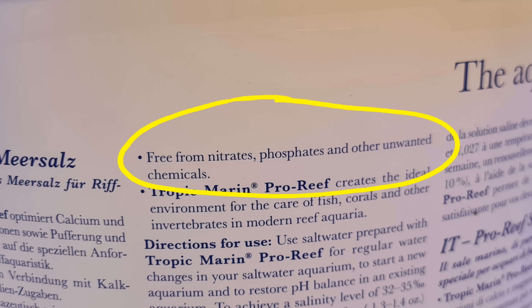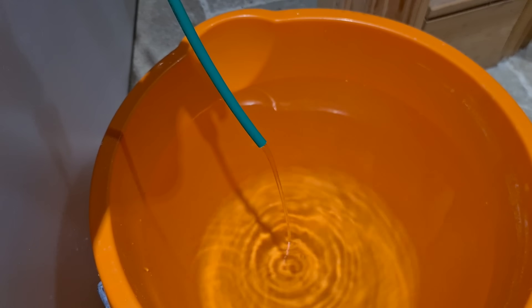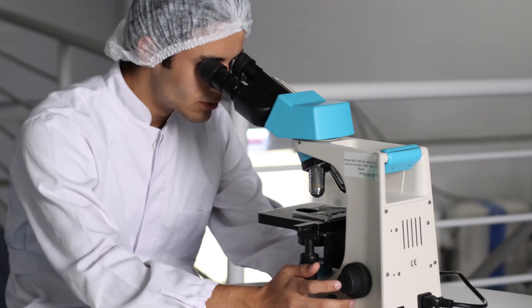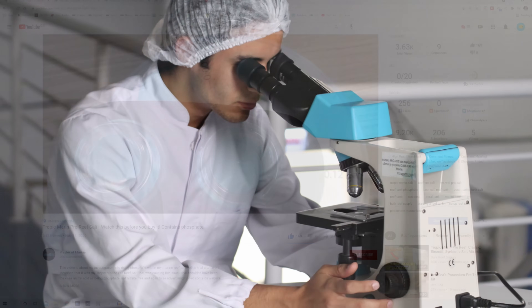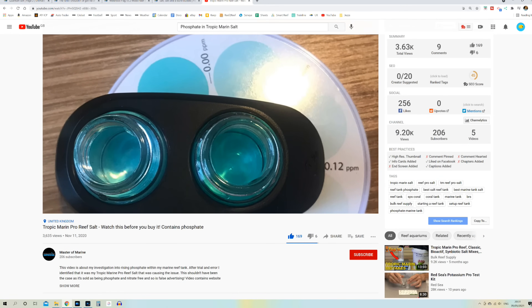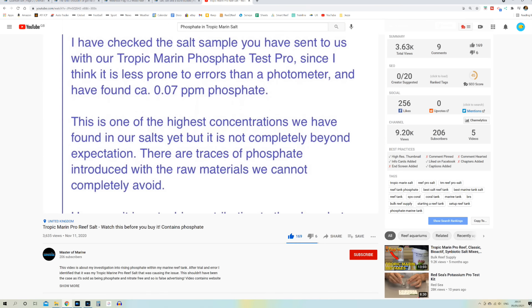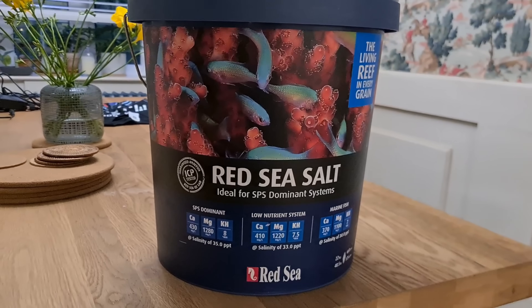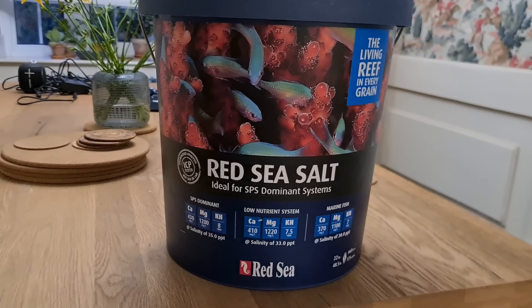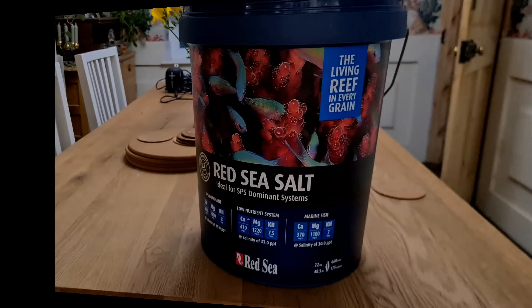Now, levels will vary from batch to batch, your source water may contain some phosphate even if your TDS reads zero, and the test kits we use might not be completely accurate. So just because you get a high result doesn't necessarily mean you have a bad salt. But numerous other people have reported the exact same issue as me, and Tropic Marin themselves recently tested a batch at 0.07 parts per million. There is of course every chance other salt brands have the exact same issue. So all I'm really saying is that if one of your parameters is out of whack, it's worth including a test on your newly mixed salt water as part of your search to isolate the cause.